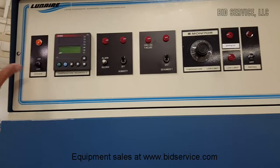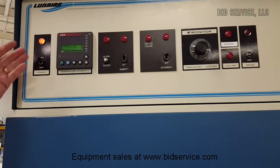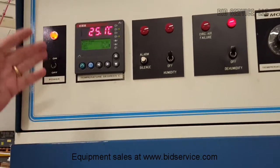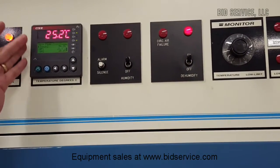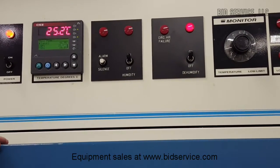We have our power switch here. On power up, you can see that we've activated the F4 controller and it'll show you your actuals and set points here. And of course there'll be an F4 manual to come with this for programming purposes.